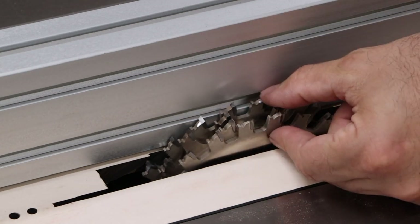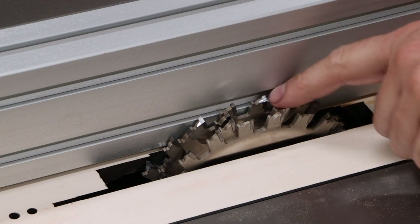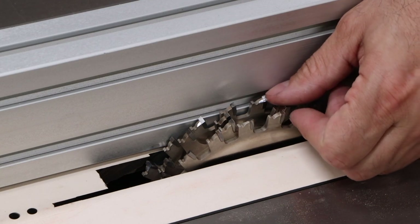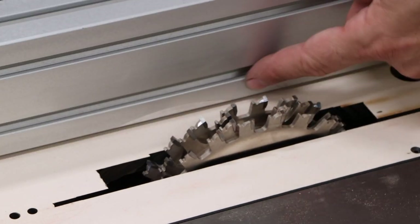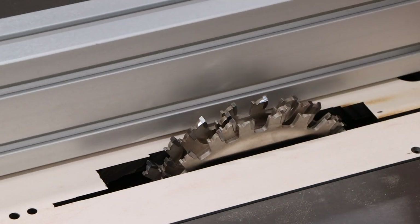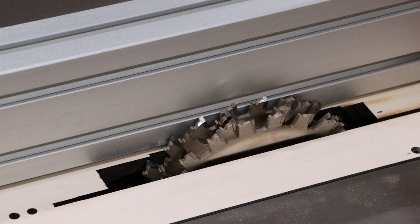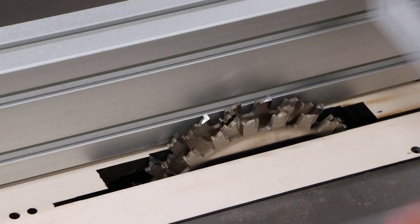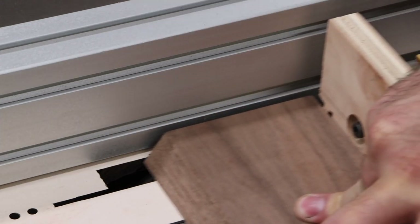I've got a three-quarter inch wide dado stack and I'm gonna set the fence as my stop. The fence position is going to help determine how much of the tenon protrudes from the drawer front. We know the drawer front is three-quarters of an inch, so the distance between the blade and the fence reflects how much it'll protrude from the front surface. If I only want about an eighth of an inch, I should give myself an eighth of an inch gap there, and the blade height needs to be about an eighth of an inch as well — but we're gonna sneak up on that fit.